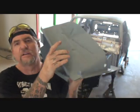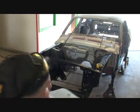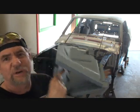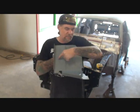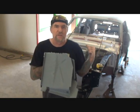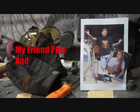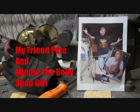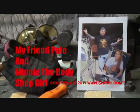This right here is a torque box. This goes down in the corner on each side — this would be our left side torque box, and then of course we got another one that goes on the right side. I've already tried to test fit those in there, they don't fit. This section right here is too wide, so we are going to have to trim it to fit into the car. Welcome to DIY Automotive School with my friend Pete and Mini the body shop girl.